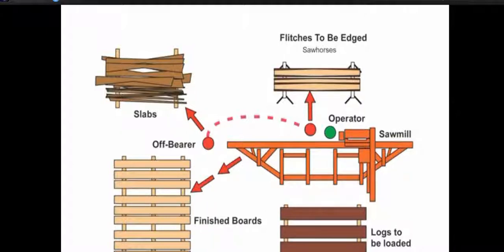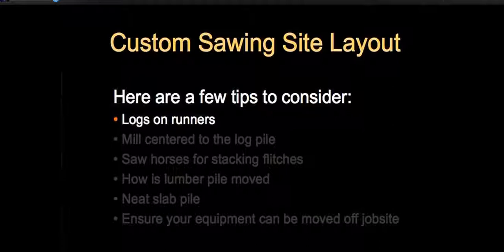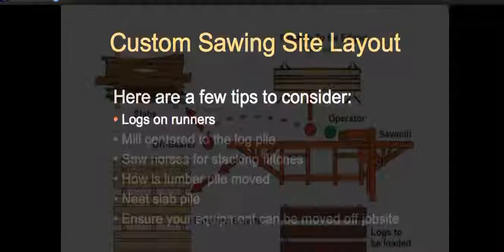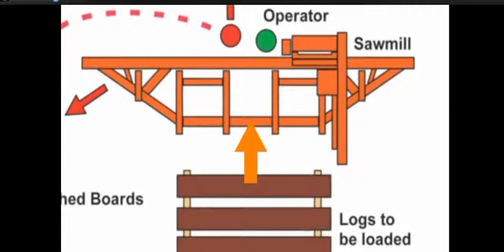This is site layout one — my favorite site layout if I don't have an edger. My favorite overall is always with an edger; I hate edging on the sawmill. It's a lot easier and you do a better job with an edger. It's always good to have your logs on runners up off the ground so you're not picking up rock or dirt, and they're easier to maneuver. The logs should be centered to the log deck of the mill — if you have variable lengths, split the difference.